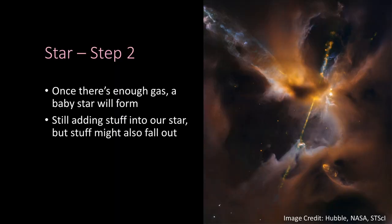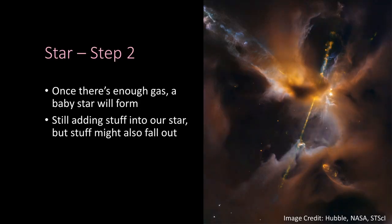Once your star is forming, you add more material to it — like adding a bit more flour to your dough, but then adding a bit too much so it explodes all over the kitchen. That's literally what baby stars do: they gobble up material but also expel some outward. This phase takes around 100,000 years.